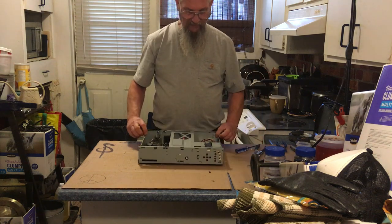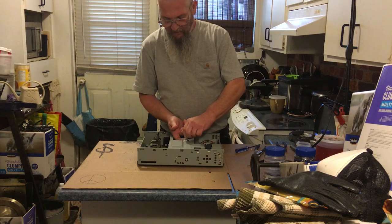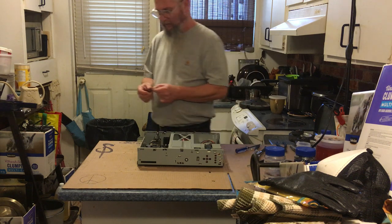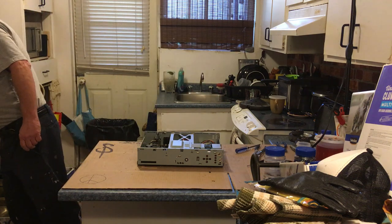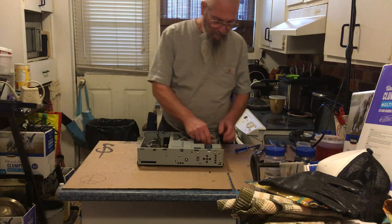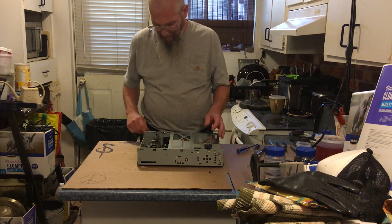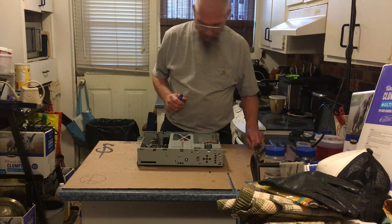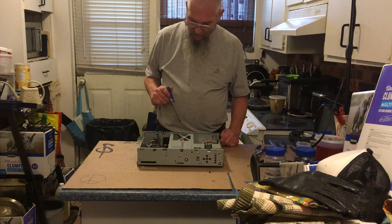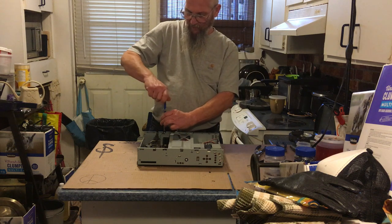Alright, now we can see down inside of it. There's a warning tag — it says 'Warning: tampering with...' some warranty. I'm assured the warranty is not any good on this anymore. Let's unplug a couple of things. Get this piece of plastic into the garbage before I step on it. There's a ground screw right here — let's take that ground screw off.